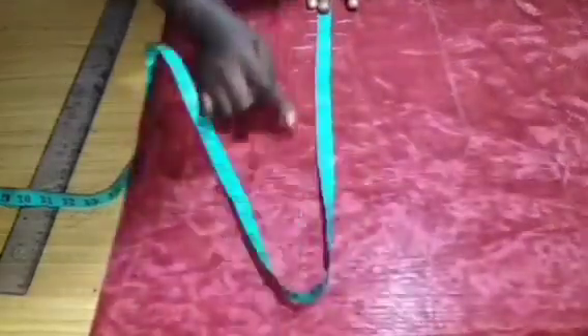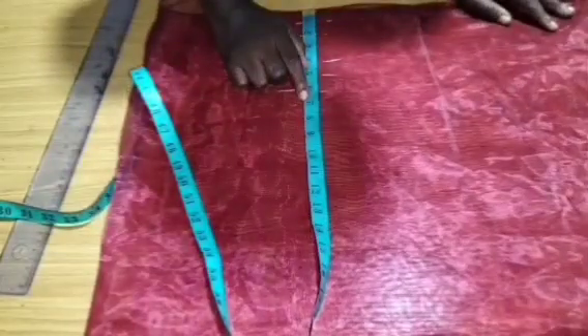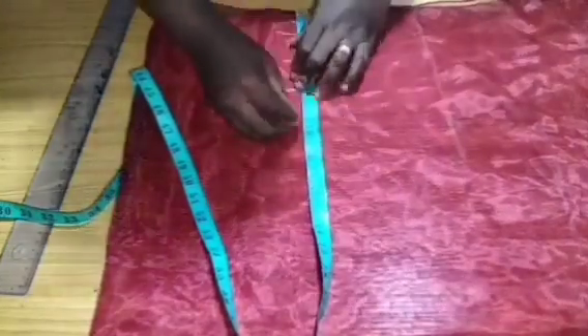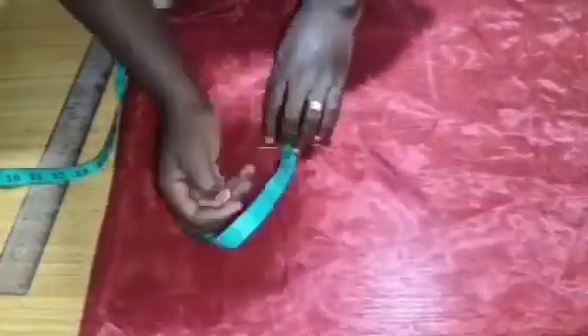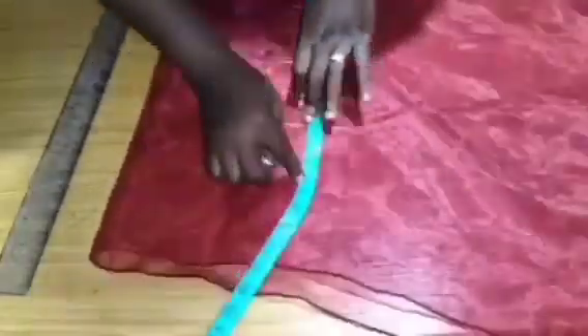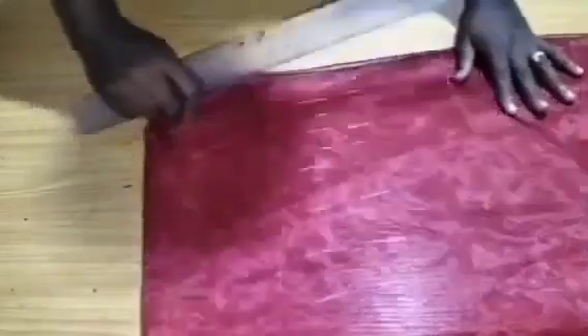Remember the width is 30 inches and the length is according to our calculation. I'm coming with my ruler to rule my lines. If you want two-inch spacing you can also do that — I just realized two-inch spacing will be better. One-inch spacing would be too close and will require too much boning. With 30 inches width, two-inch spacing will give us about 15 bones, each at 15 inches in length.